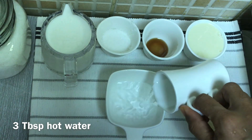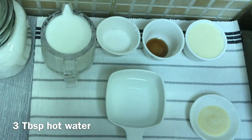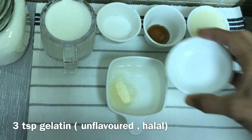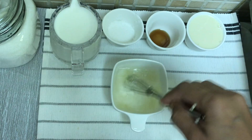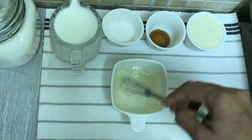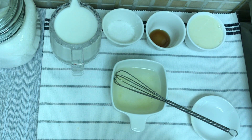I'm going to bloom gelatin in 3 tablespoons. I'm going to use 3 teaspoons of unflavored halal gelatin. I'm going to use the ingredients in the packet. You'll need 8g of China grass — it's a double boil method.